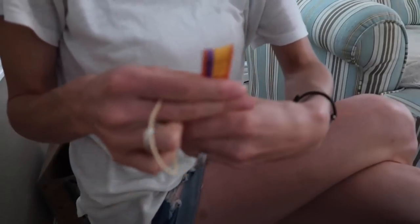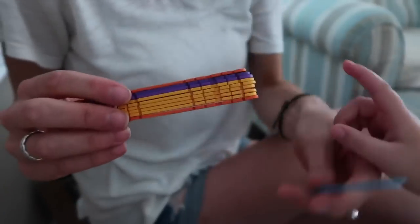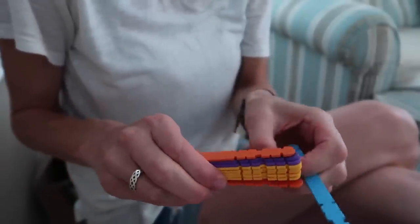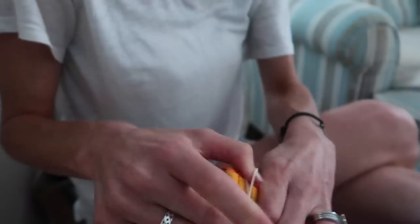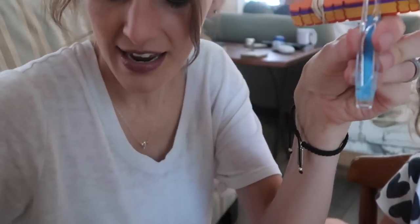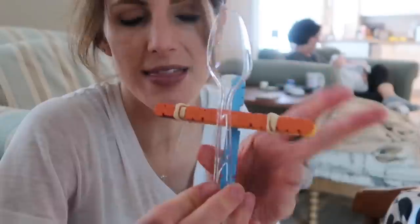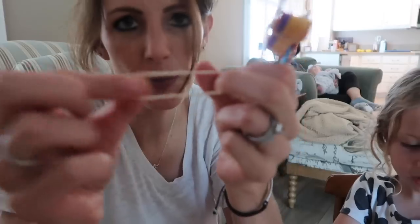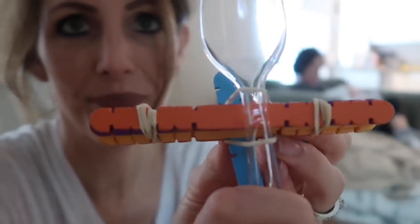To make a catapult, take your 10 popsicle sticks and put a rubber band around one side. Then take another stick and slip it in between the last one and this one, just like that. Put another rubber band around this side to make sure it stays in place. Then take your plastic spoon, place it on top, and wrap a rubber band around it. Take one more rubber band and go around on this side and over to the other side to keep the top part secure. And you've got yourself a catapult!